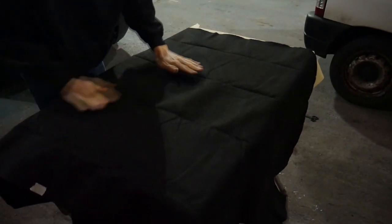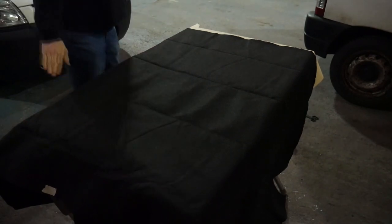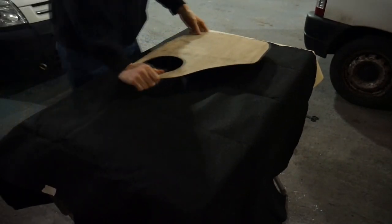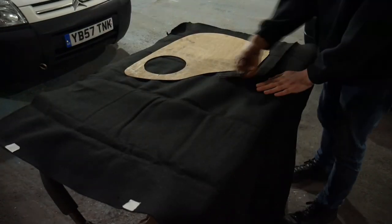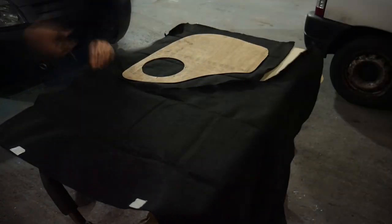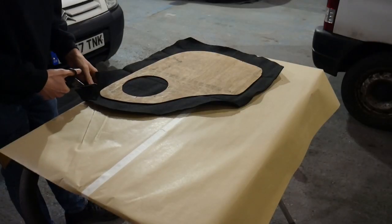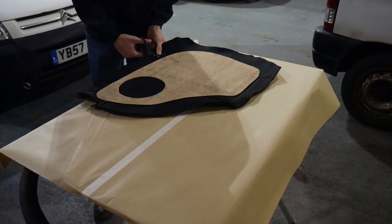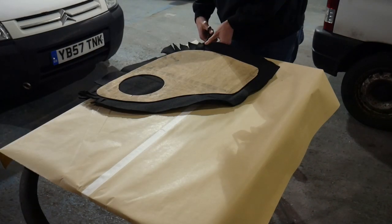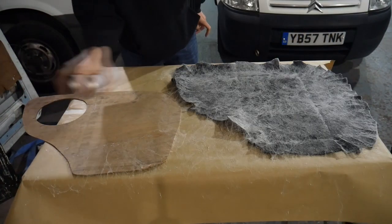With both panels fitted and speakers confirmed working, it's time to carpet them. I'm using stretchy camper carpet like I've used before — it's cheap, hard-wearing, and easy to work with. The panels are laid onto the carpet and a rough shape cut around them with plenty of overhang. I then trim the carpet closer and more neatly to the panel, cutting flaps anywhere there are curves so the carpet can be tucked around them.